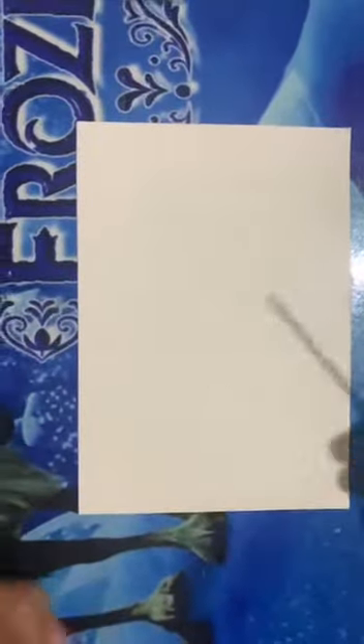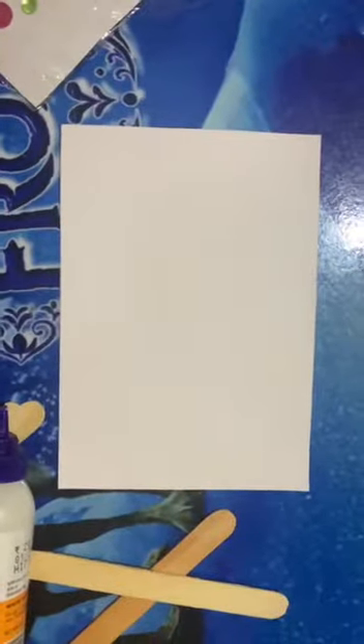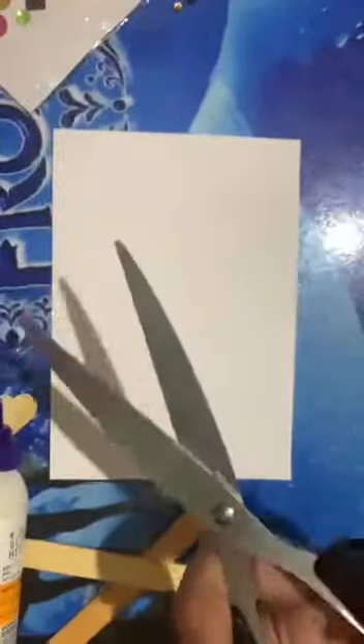Let's start. We need ice cream sticks, Favikol, kick sheet, decorative material, and scissors.